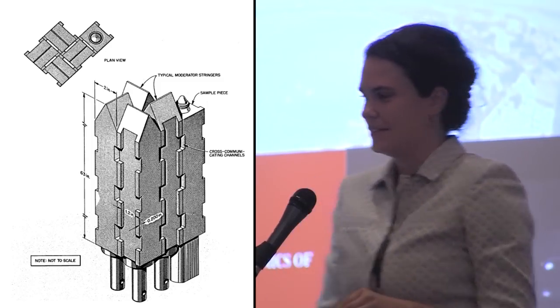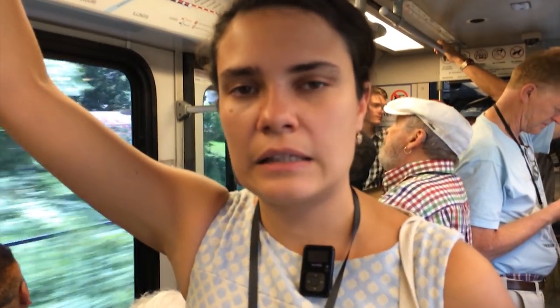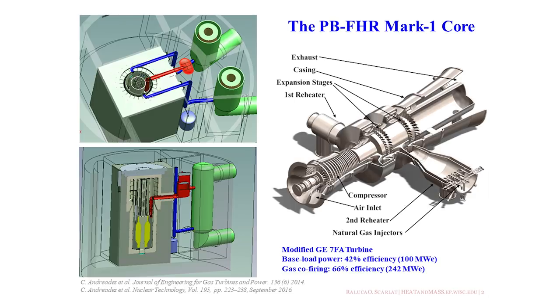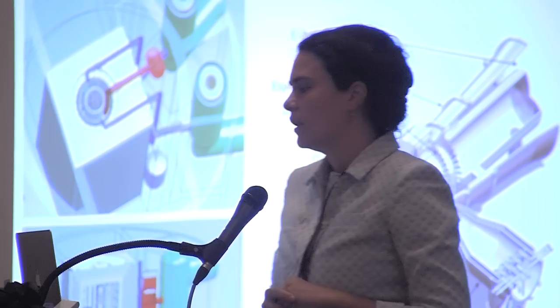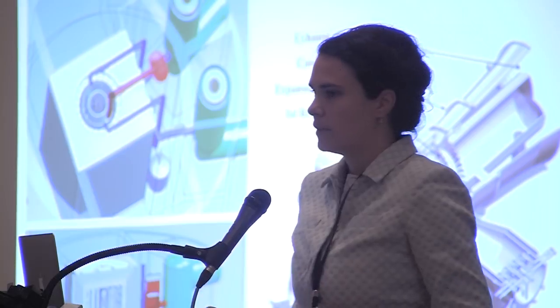I do research on molten salt. I think it's really important to work on a source of energy that can be economically competitive with fossil fuel, that is clean, and that is scalable quickly so that we can deploy clean and cheap energy broadly on the globe. We work on engineering projects related to FHR — fluoride salt-cooled high temperature reactors, so solid fuel salt-cooled — and we also work on the science that supports the development of MSRs.